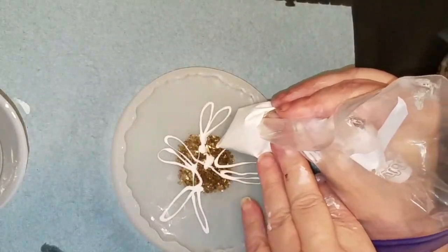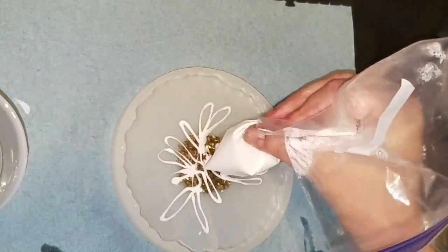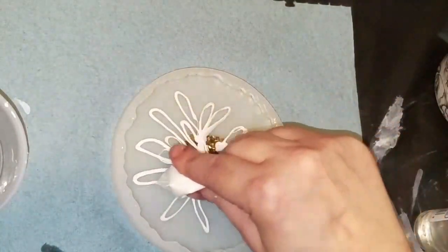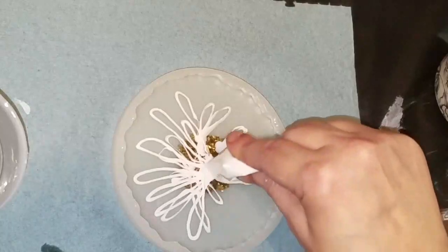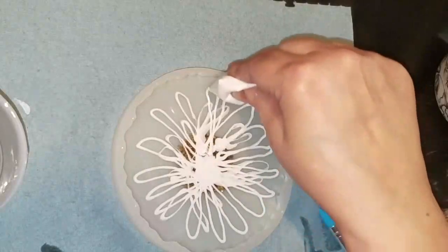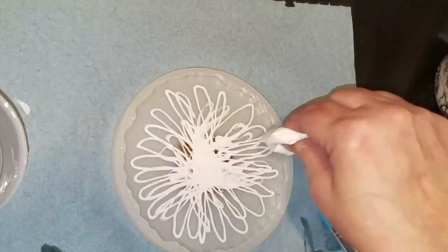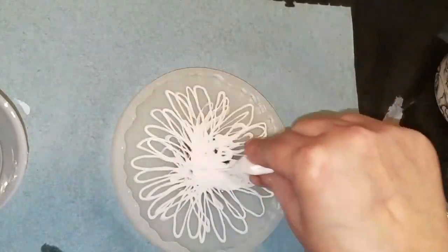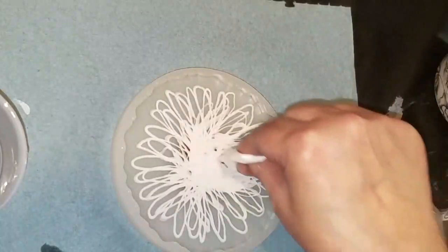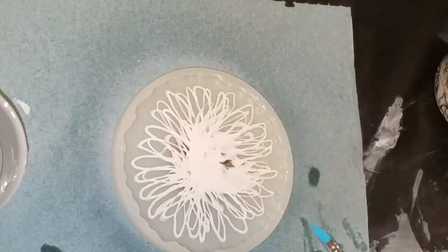I have no idea what I'm doing. I'm trying to make some small daisy leaves and this is difficult to do in this plastic bag — my goodness. I think I prefer the parchment paper. My white resin is almost gone. This doesn't look like a daisy, it looks more like a white chrysanthemum. I know there are bubbles in there but I'm just going to leave it alone.